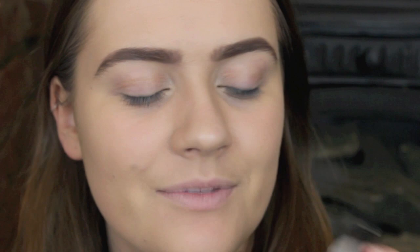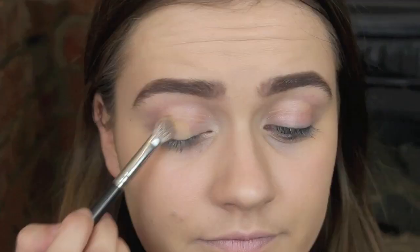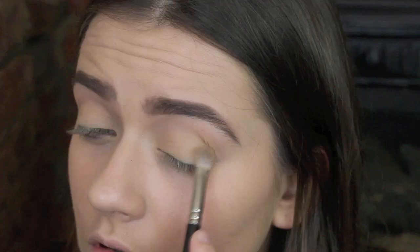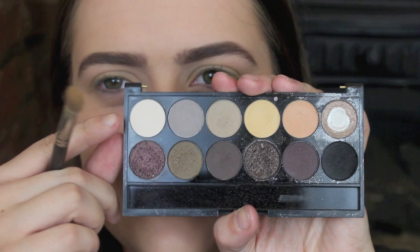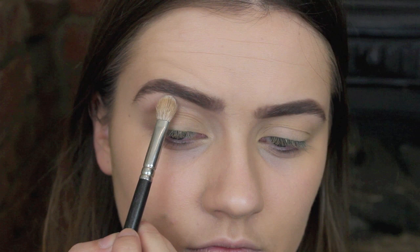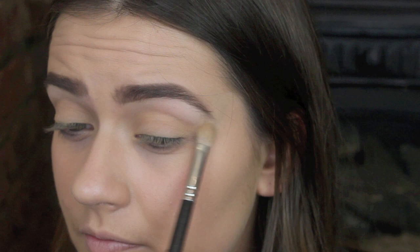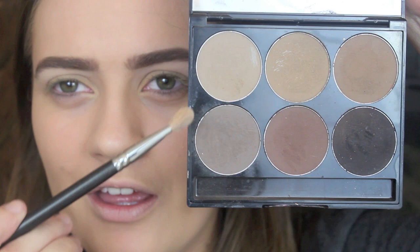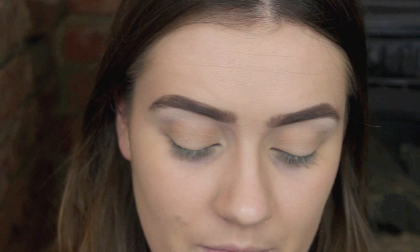Once your eyebrows are on, you can move on to your eyes. I'm starting with my Sleek Eau Naturale Palette and I'm going to mix these two colours together. I'm then going to take Nougat from the same palette and just highlight my brow bone with that. Now I'm going to go back to my brow palette and take a mixture of the two shades I used on my eyebrows and use them into my crease.